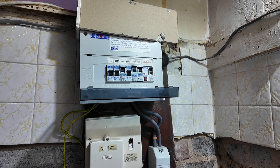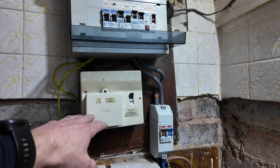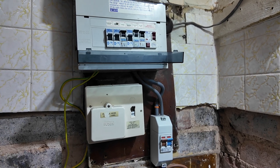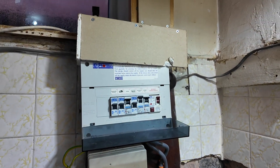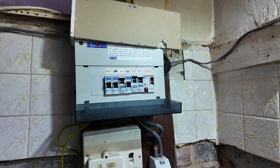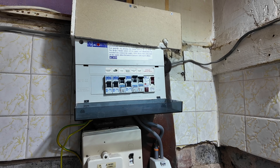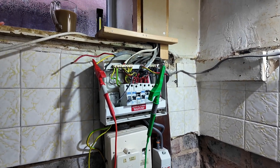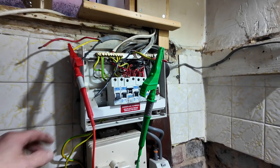We offered the customer two options: we can either strip this out and put another small consumer unit in just to do the EV charger and split the tails, or we can strip this out completely, take the consumer unit out, and put a nice new one in. That's the plan — that's what we're going to crack on with.